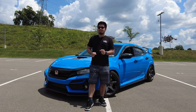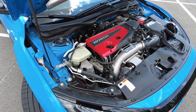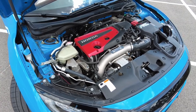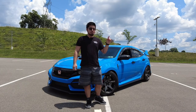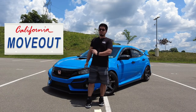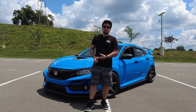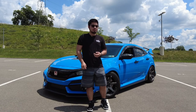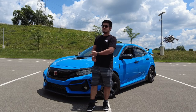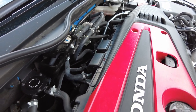First of all, oil catch cans are not a performance mod. It's more of a maintenance item, as it ensures you will have a cleaner intake track free of oil, which results in keeping your engine running better for longer. Catch cans are also legal in all states, so if you're in California, one of the strictest states when it comes to modding your vehicles, if the cops see this under your hood, they're not going to care.